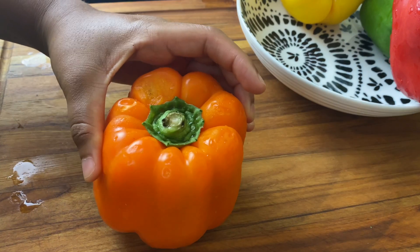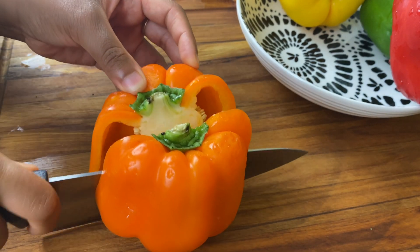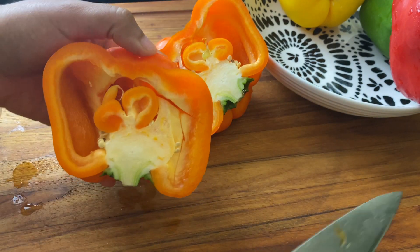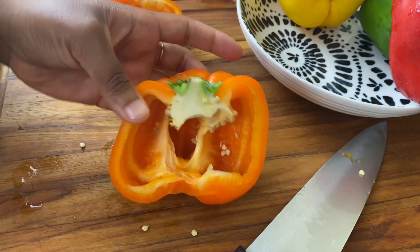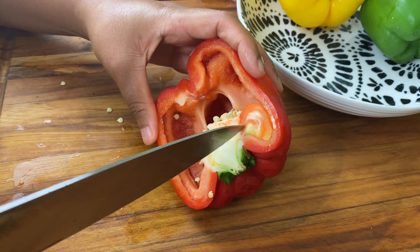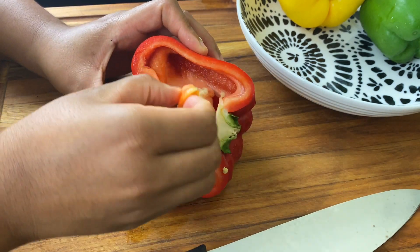I am going to be using four bell peppers. For a recipe like this you do need some that are kind of big and blocky because you want to be able to stuff a lot of goodness in there. I'm going to be cutting these in half and then taking out the seeds, but I did leave that little part at the top — mostly because I wanted to be cute. You can cut it out if you don't like it.